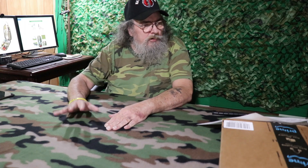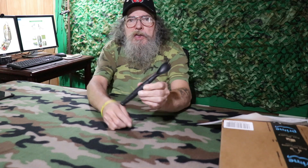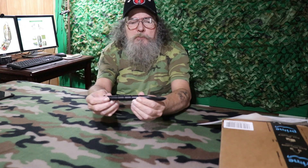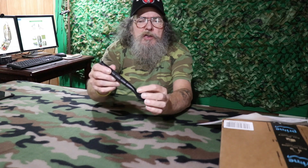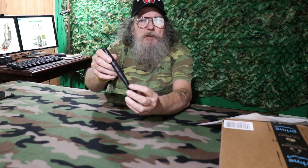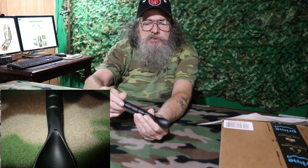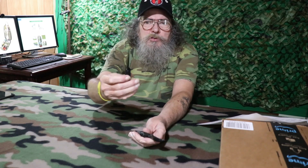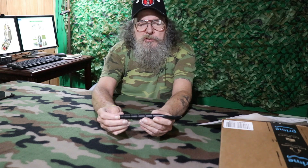Before we get into the main part of the video, I wanted to congratulate Chris from Missouri again. He was the winner of our giveaway for July and he received the K-Bar Spork. They have a little drain hole right here in the bottom of the spoon. The reason they have that is because the handle is hollow and it holds a nice little knife. I've had this one for quite a while and I thought it would be a nice thing to give away. Congratulations to Chris from Missouri.